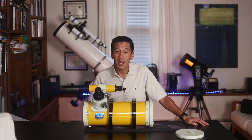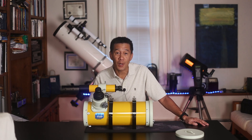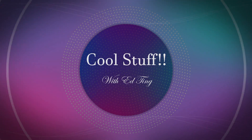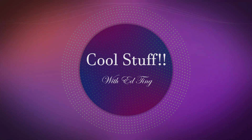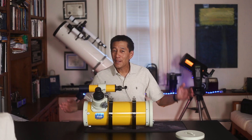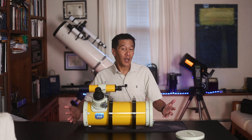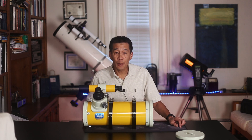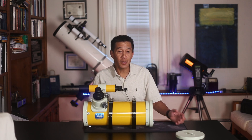Let's have a look at a circa 1985 Takahashi Epsilon 130 — a 130mm f/3.3 astrograph. Here it is in all of its Takahashi-ness: a 130mm f/3.3 hyperbolic astrograph with an ED corrector element in the focuser.